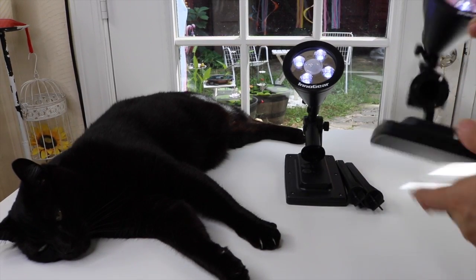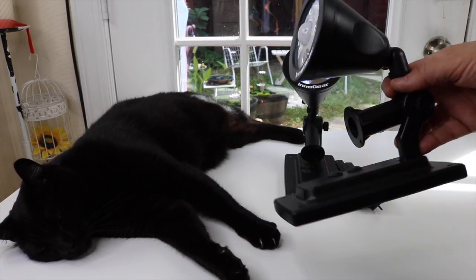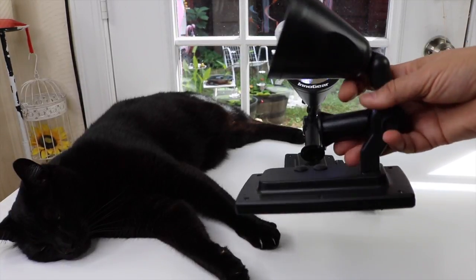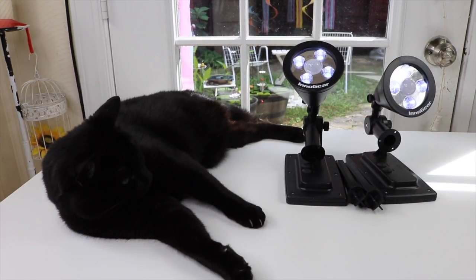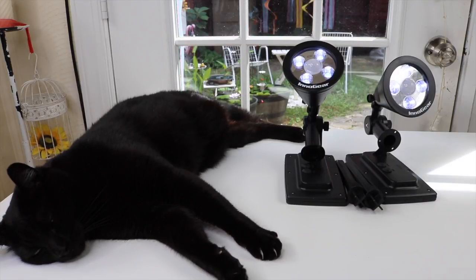They do appear to be very well made. I have another set I got that doesn't really seem all that great, so quality-wise, this seems pretty good. In a little while it'll be dark, and I'm going to take these out and check them out — let's see how well they work in the dark. I'm pretty excited about it.